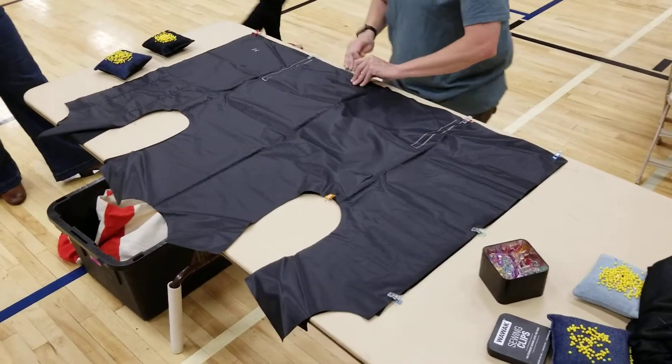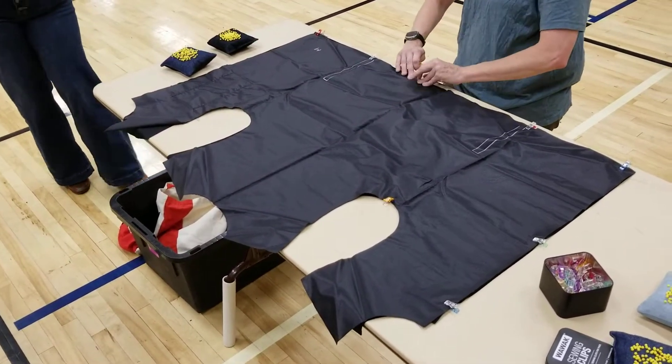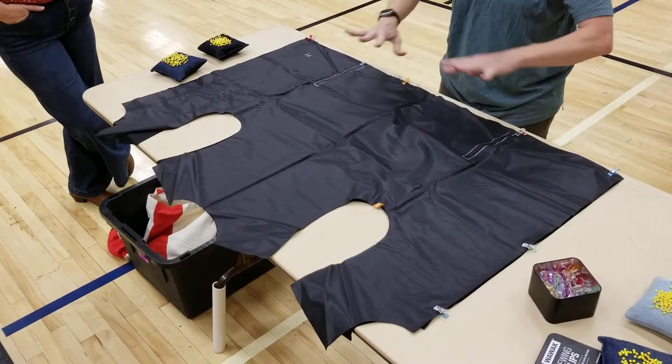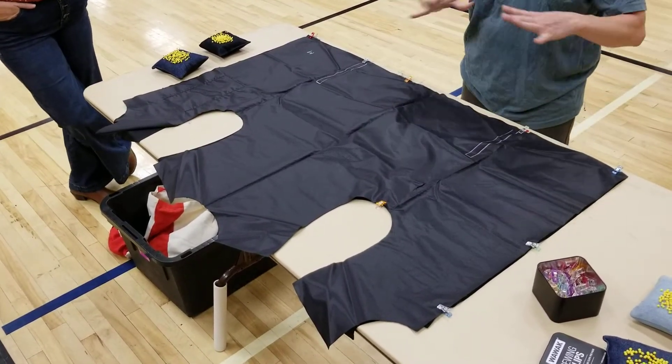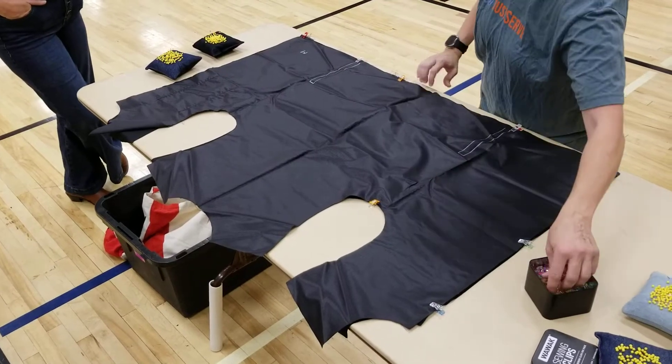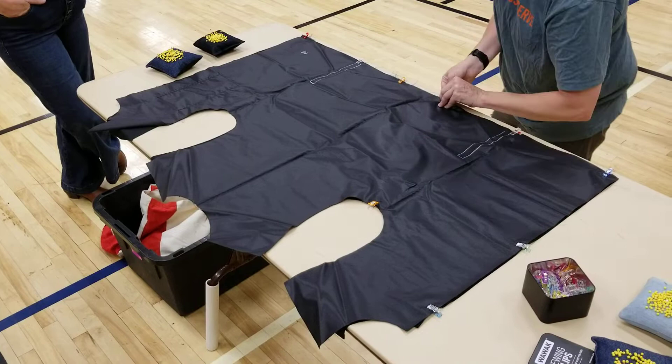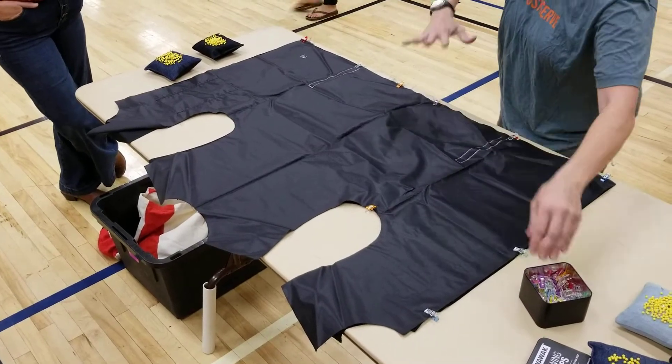The bottom layer stretches, which is why we're being careful, and the top layer just moves easily. Sometimes this bottom layer gets done a little wonky because of the way the pocket might have gotten sewn on — it might have gotten stretched while sewing. So when you pick it up, just kind of make it move and make it fit where you want it to fit.